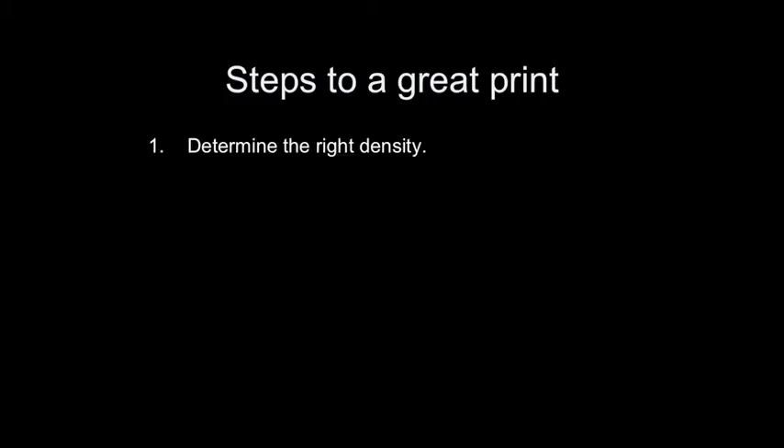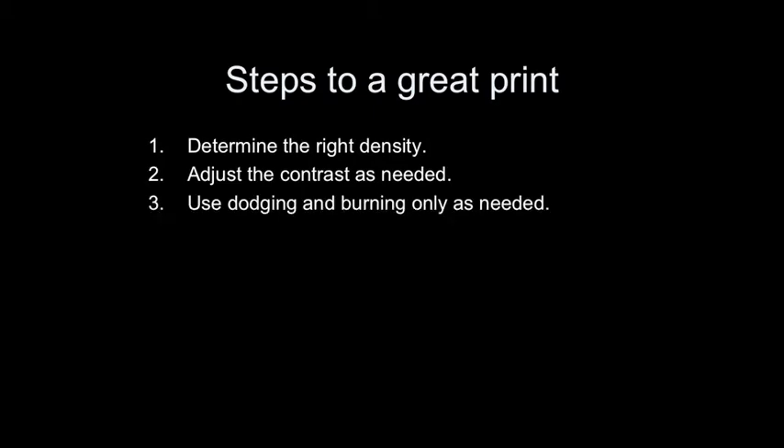Let's review the steps to a great print. First, determine the right density — you should choose density based on the appearance of the highlight areas. Then adjust the contrast as needed, evaluating based on the shadow areas of the print. Last, evaluate for burning and dodging and only use these techniques as needed. Always follow this order for faster, better prints. If you go out of order, it usually takes more time and wastes more materials.